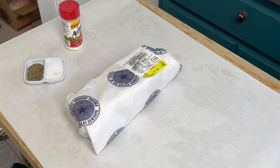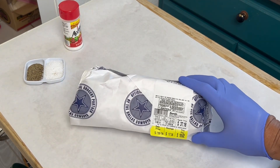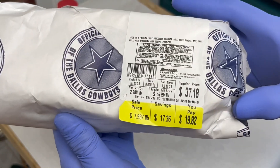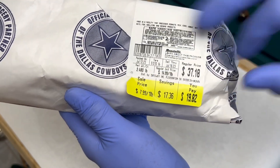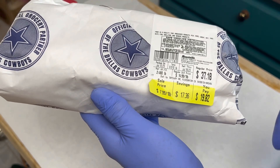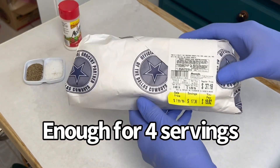Hey, greetings from Texas! We're gonna cook a ribeye. I picked this ribeye up at Randall's grocery store from the butcher counter and it was on sale. This normally would have been a $37.18 steak, but it was discounted to $7.99 a pound, so we paid $19.82 for a two-and-a-half pound ribeye.